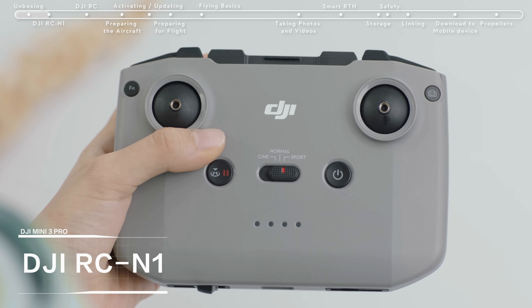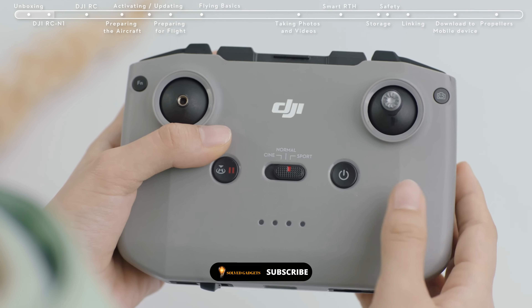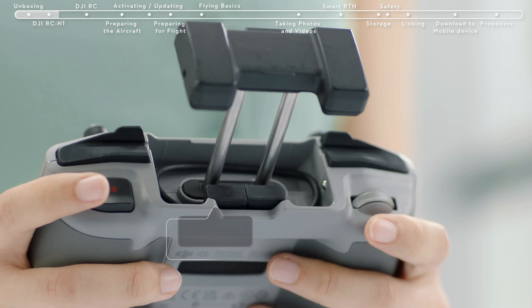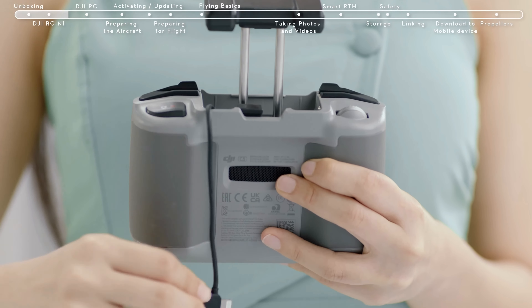Enjoy smooth flying and responsive control with the DJI RCN1 Remote Controller or the new DJI RC. Both controllers offer a max video bitrate of 18 megabytes per second delivered at an ultra-low latency of 120 milliseconds. The controller's setup is pretty straightforward, and the flip-up holder will hold your phone tightly.